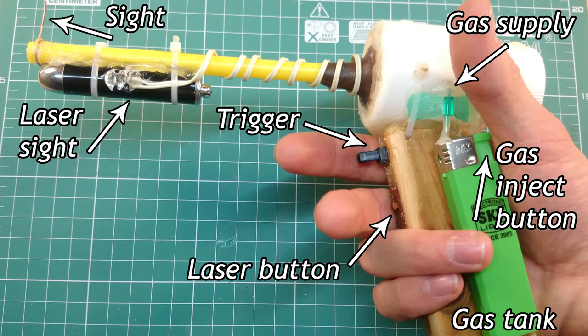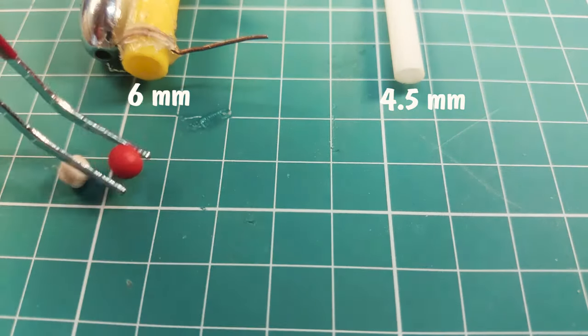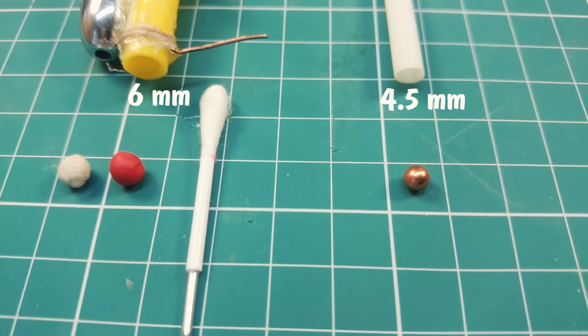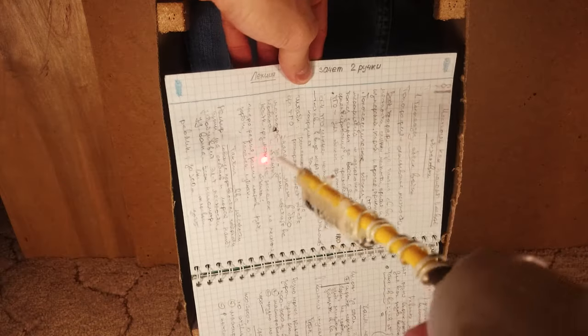Hi! In this video I'll show you how to make a little handgun that works on flammable gas, like a potato gun. It can shoot through toilet paper, plasticine, cotton swab nail darts and steel balls for airsoft guns. This device is made of junk and can shoot right through 20 sheets of paper.